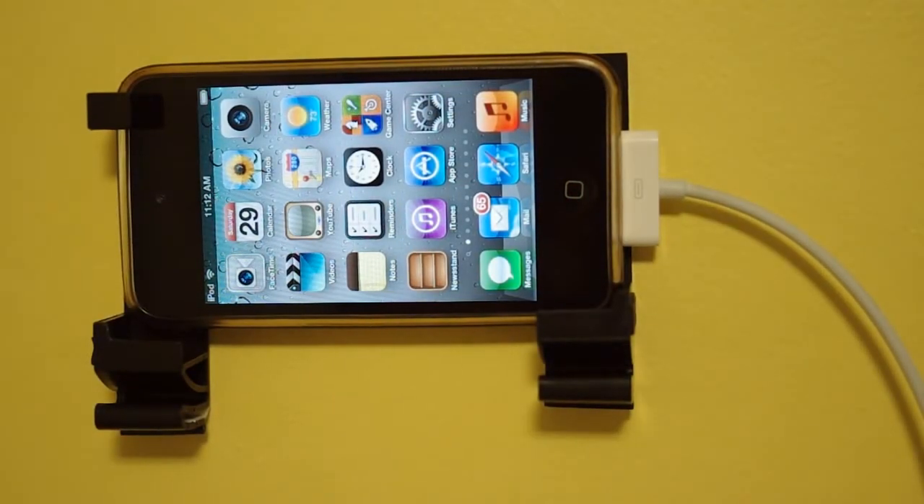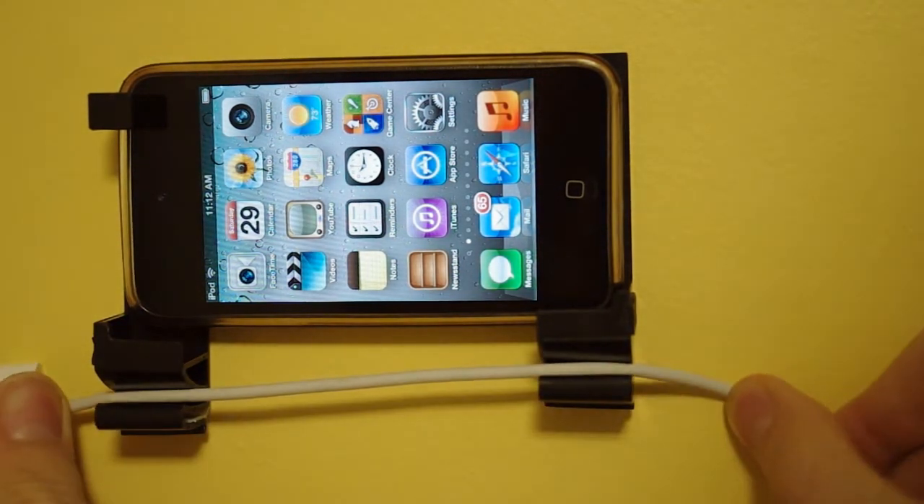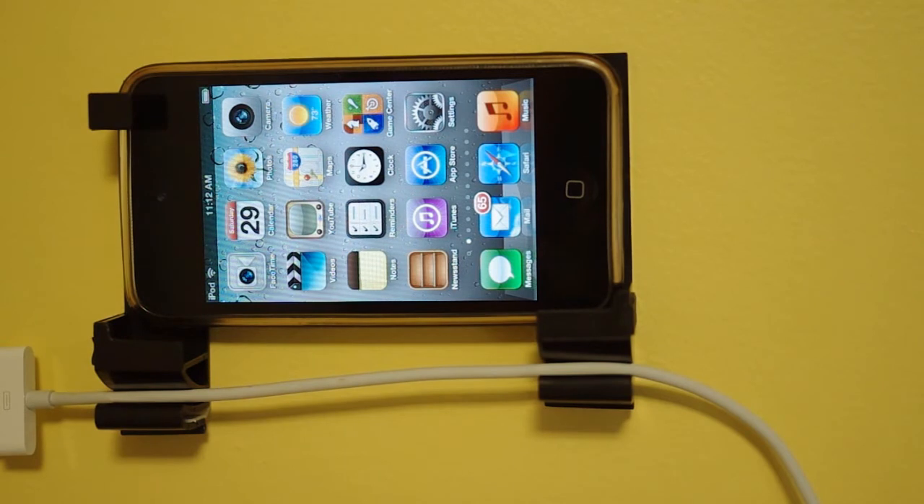One of the best features of this product is that it also includes a slot to keep a charging cord in. This is very useful, especially if you will be using the device as a clock.